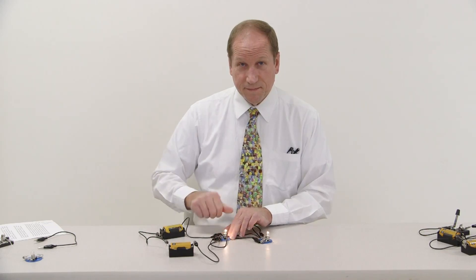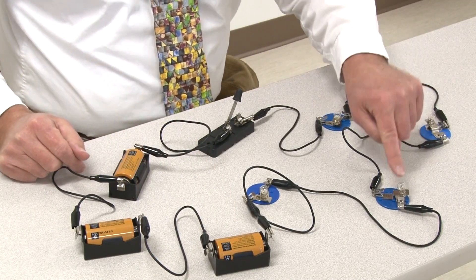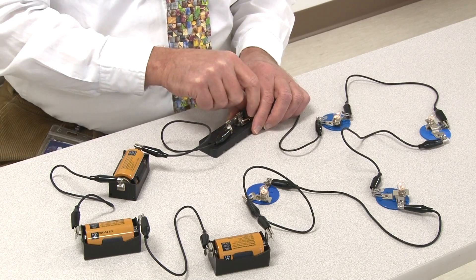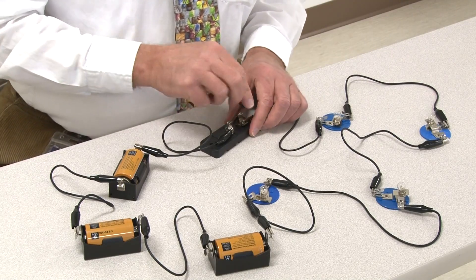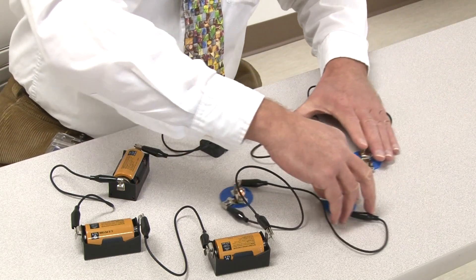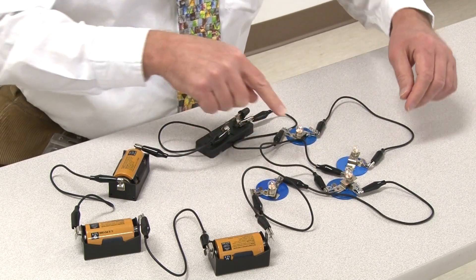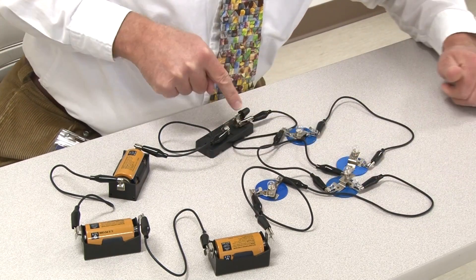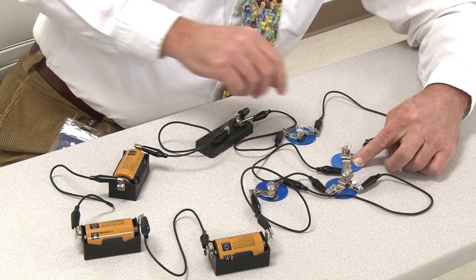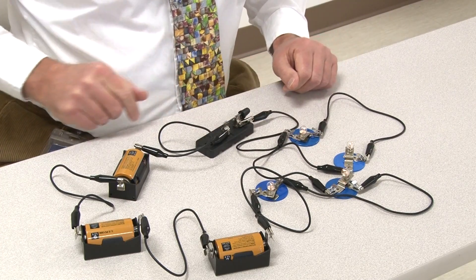I've made a bigger circuit this time. Now I have one, two, three batteries, and one, two, three, four bulbs in the bulb holders. Once again we're using a knife switch, so we can see what happens when we connect and when we disconnect. Let's see what happens when I unscrew the first bulb — and I tighten it again. What happens when I unscrew the second one? And I tighten that one again. I'm going to unscrew the third one and tighten that one. And finally, I'm going to unscrew the fourth one and re-tighten that one. So, big series circuit.